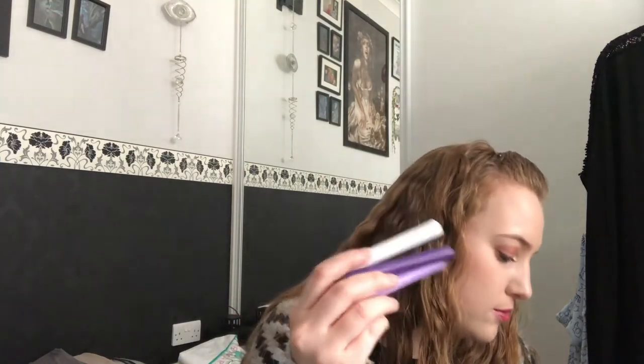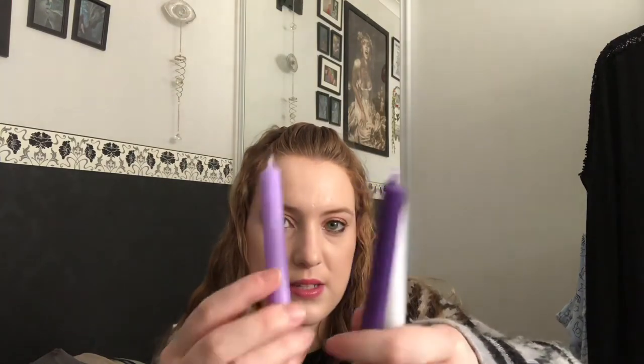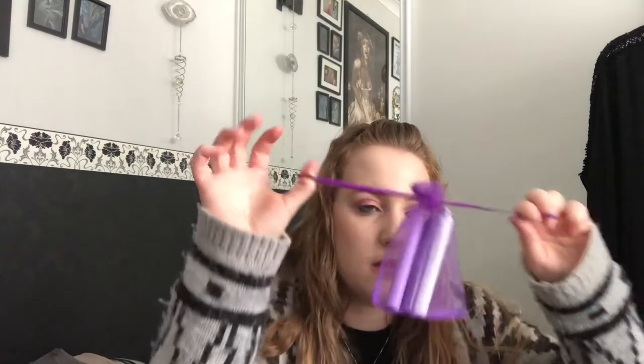The next thing we have is some candles — we only have three candles in the actual bag, which I'm assuming is because we've got candles included in the rituals. We normally get five or six candles but we've only got three in this little pouch. We've got a purple — like a lighter lilac purple — and a white. I think the other candles may have been included in the rituals rather than here separately.